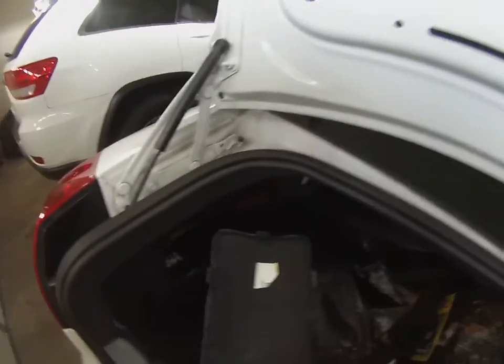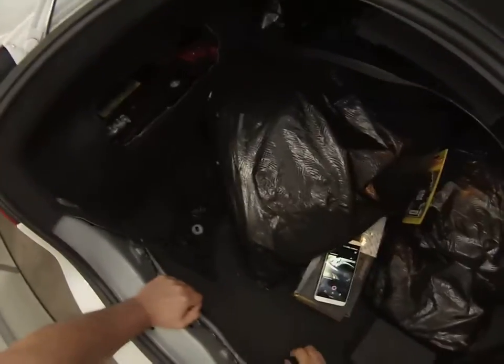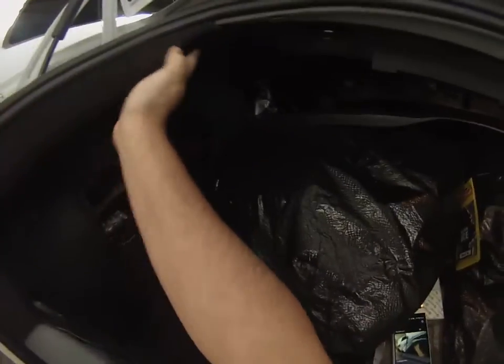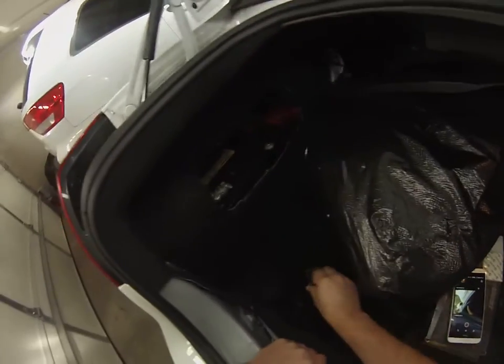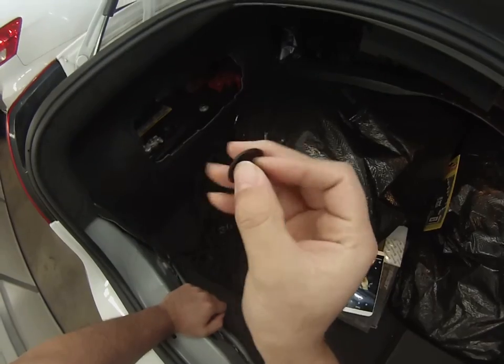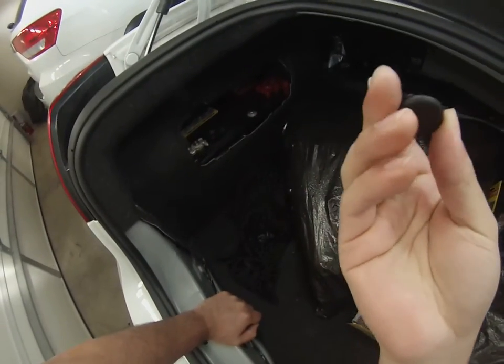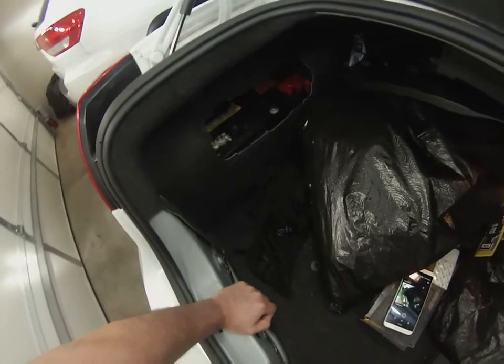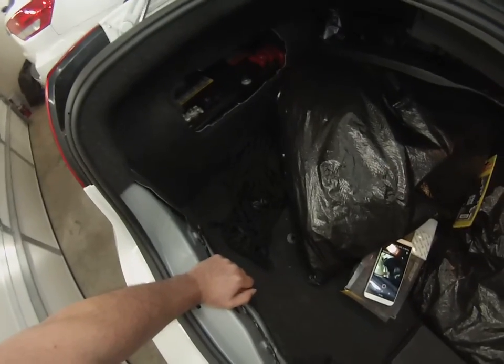Remove the flimsy battery cover if you haven't. Then right up in here, you'll have two of these little plastic clips, which are a pain to remove. So if you have one of the little trim remover tools, that would probably help out a lot. I don't have one of those, so I have to do it with my bare hands — and they're pretty sharp.